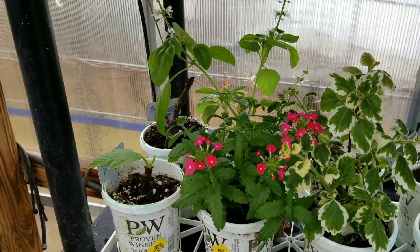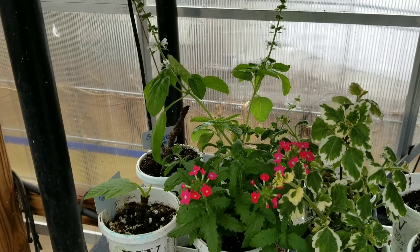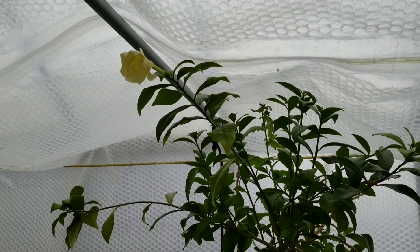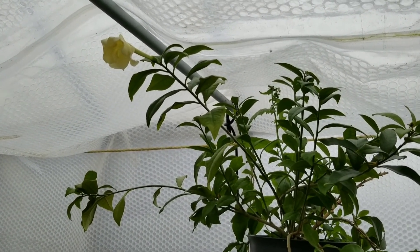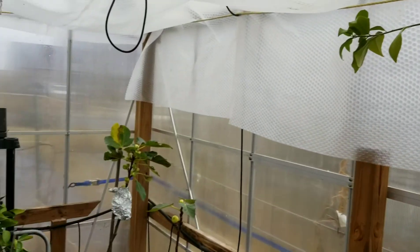I've got a couple flowers in the greenhouse, which always makes it real nice to come in here and walk around. The Brumsfelsia is still flowering — it's almost finished here. What a beautiful smell. I have trouble growing gardenias here, but this Brumsfelsia blooms without a problem and smells real nice.